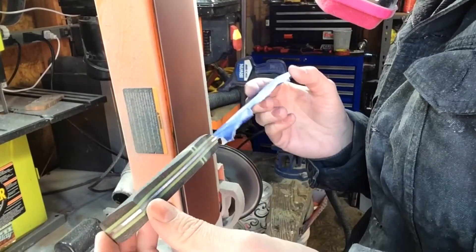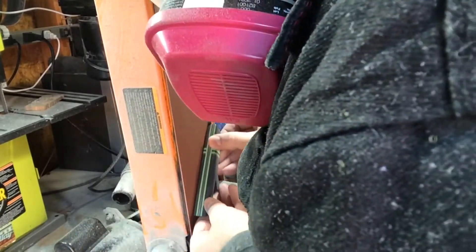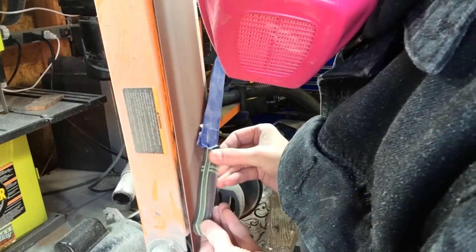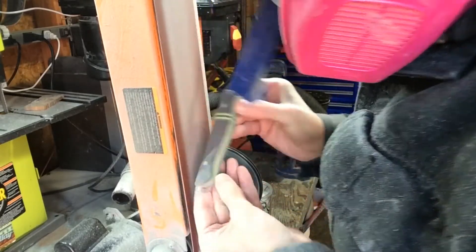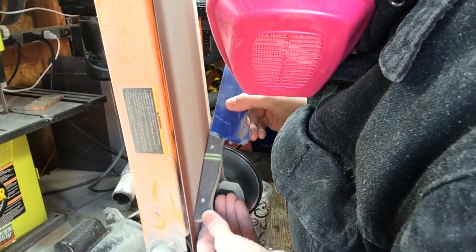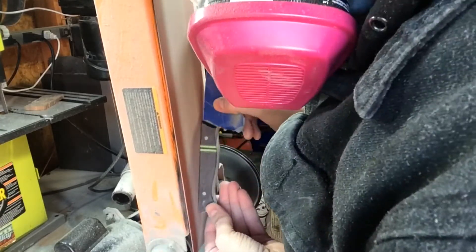Again with the belt sander, I like to start off with 60 grit, go to 120, 240, and then do a slight polish with 400. I'm working with full resin handle material here, so you've got to be very careful with heat — don't let it overheat or else it will melt and start to look weird in some spots.